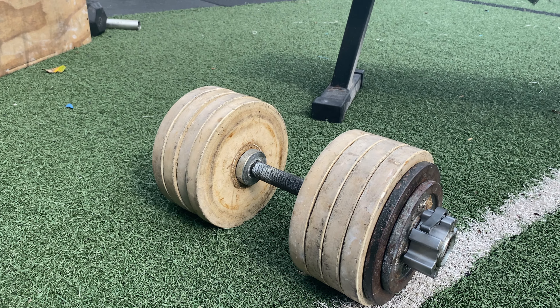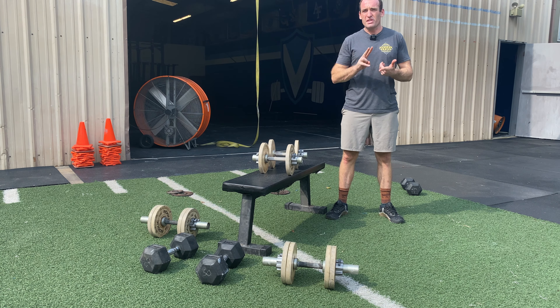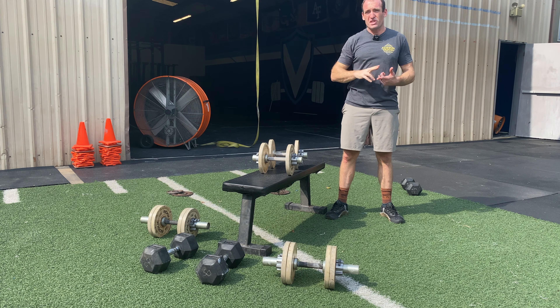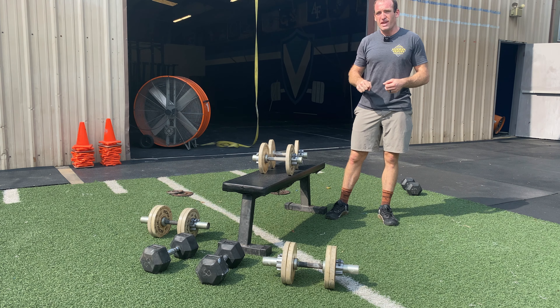They feel fantastic — like a Rogue barbell. The knurling is great, you don't have to chalk as much, you get a strong grip, and they spin just like a barbell. On overhead lifts, cleans, jerks, and snatches frequent in CrossFit, you can actually turn over and drop under the dumbbell versus it feeling like a muscle snatch or a curl into a press, which you'll often see with beginners when the dumbbell doesn't rotate. So you can move more efficiently with these.